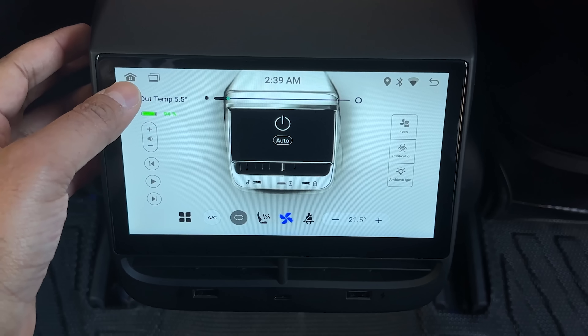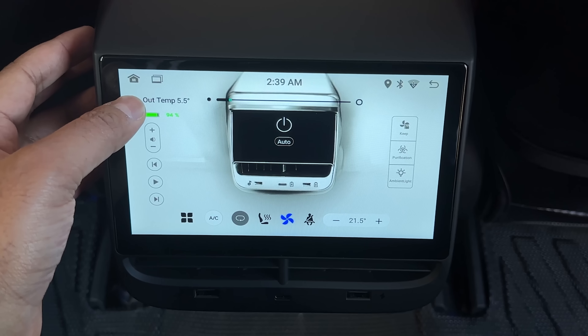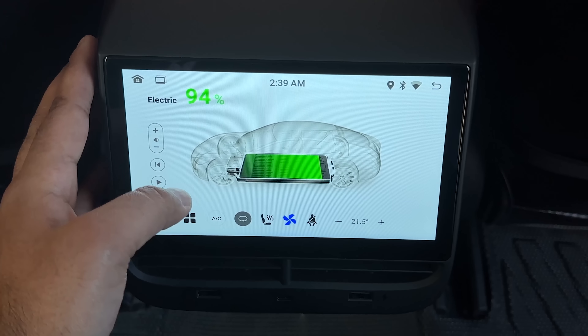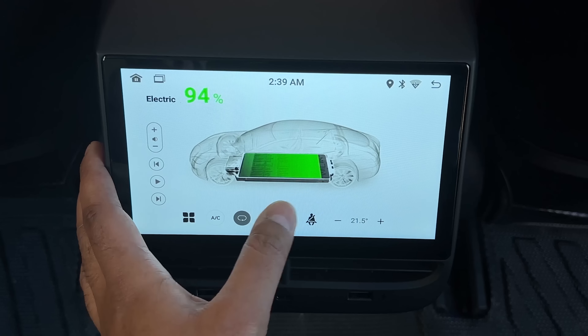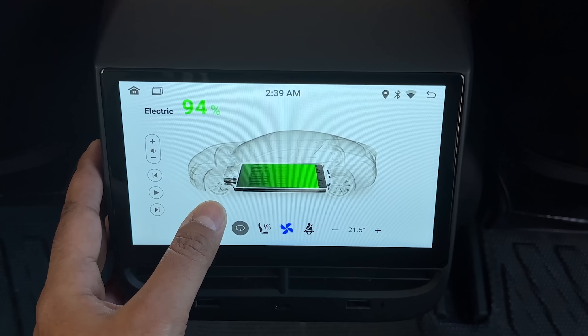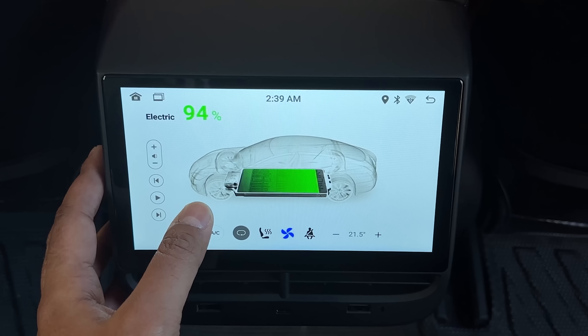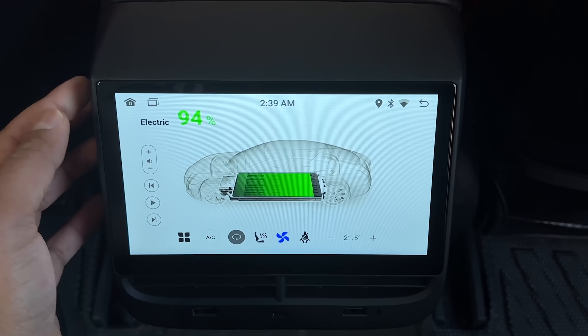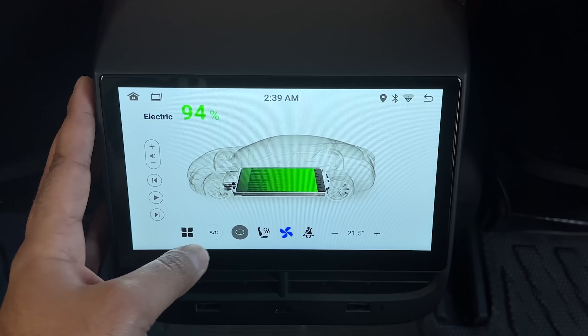On the top left is the outside temperature, and this is the battery. If you tap on the battery icon, this interface shows up and visually shows you where the battery is. I hope that they continue to improve it — this looks so much like Tesla's UI, and I really hope they keep up with Tesla. But this is pretty awesome.